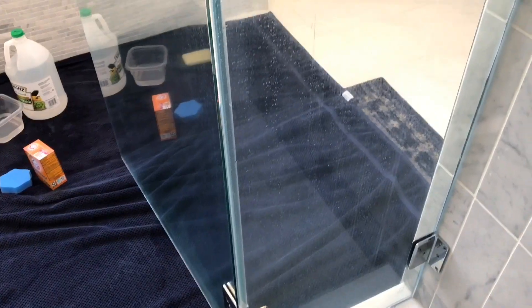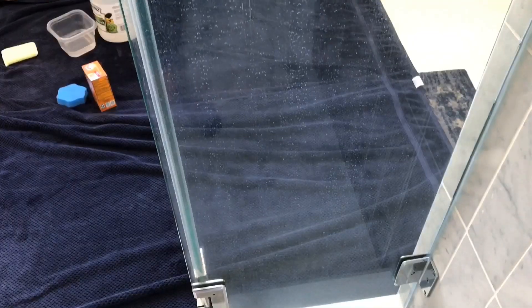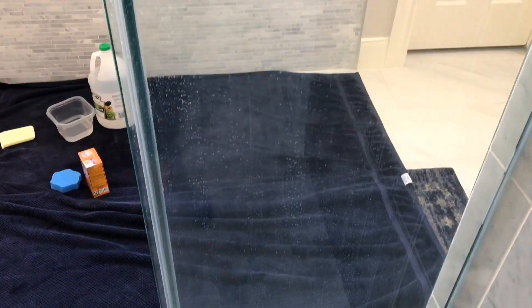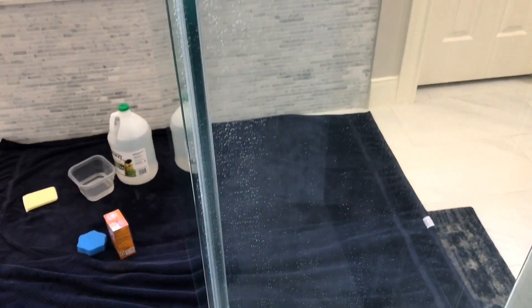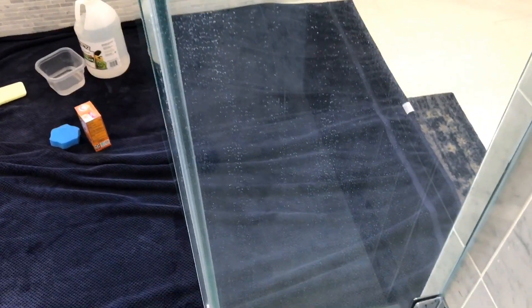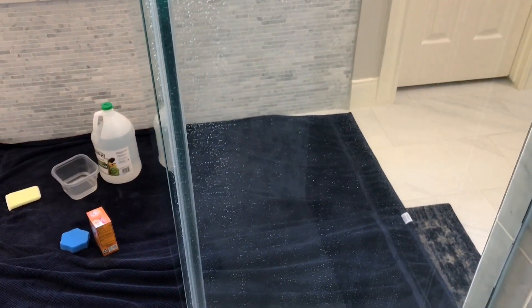As you can see, in the name of science I have let the hard water stains on the shower door build up. We have a water softener in our house and this is probably months and months of buildup, so I'm sure if we didn't have that water softener it would be a lot worse. If some of you don't have a water softener and your city has particularly hard water, I'm sure you have to deal with this a lot more frequently.